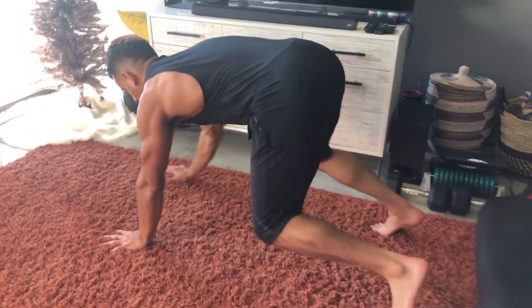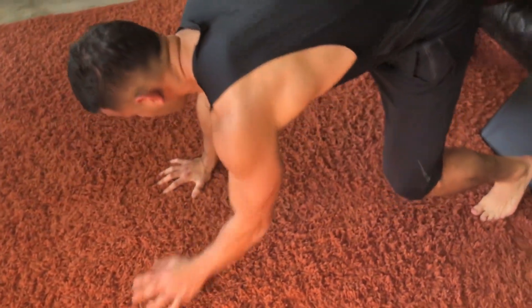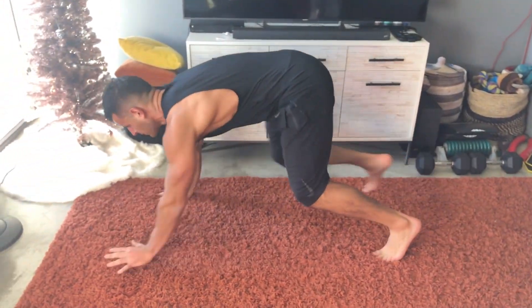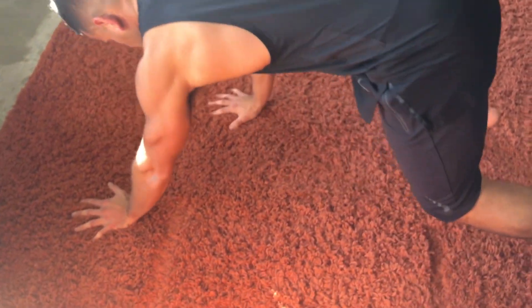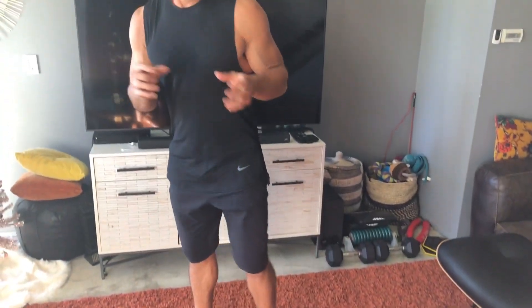I'm going to get down, crawl forward a little bit, go to the side — so you're making that box. Keep tracing that box. You can change which direction you go, either from set to set or a minute into the two-minute work period. This is about steady, slow stability movements. I try to design this so you can do it in a really small space. Try to keep your hips and shoulders square to the ground — think about a glass of water on your back. Don't spill that water.